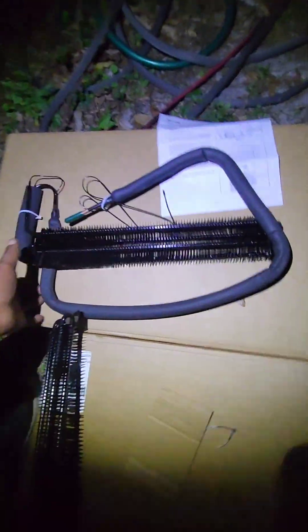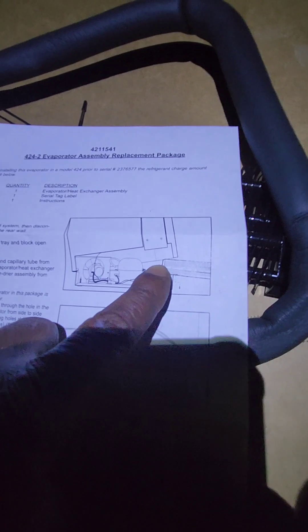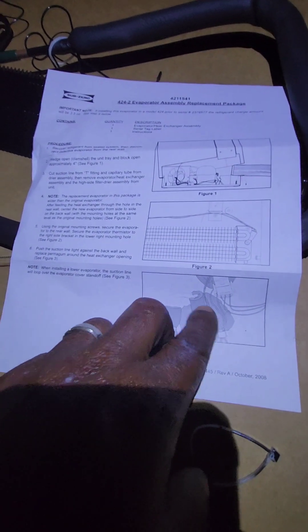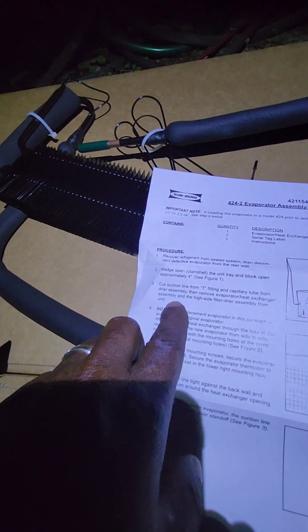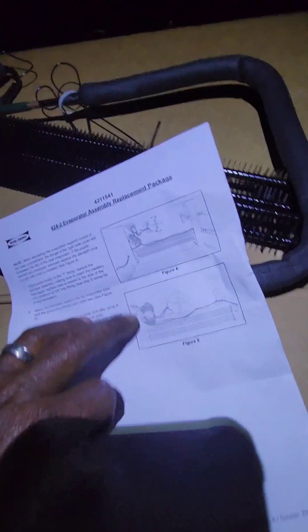All right, unboxing. You got the evaporator coil assembly here — this is how it comes in the box. Both sections are the same, and you can see you have to shim the unit in order to work on the other components below. Make sure you seal back around the opening. This is what they call a wedge clamshell.